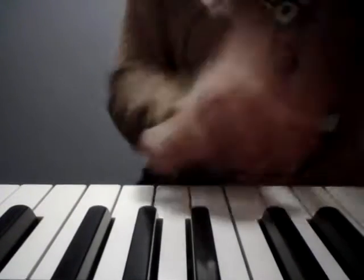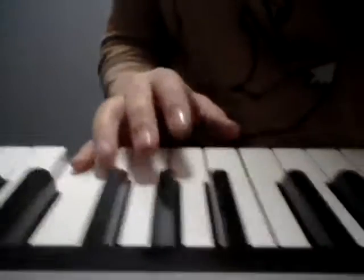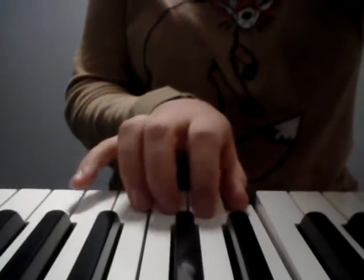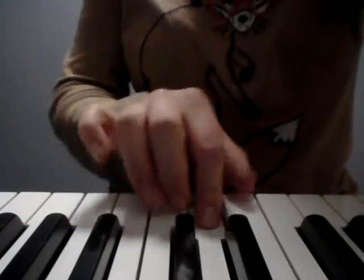The idea is to make it sound really nice and even — it should sound like it's one hand doing everything. Then I want you to do it backwards. What you do is start with a five finger scale on the way down, then cross your finger three. So five, four, three, two, one — cross it — three, two, one.